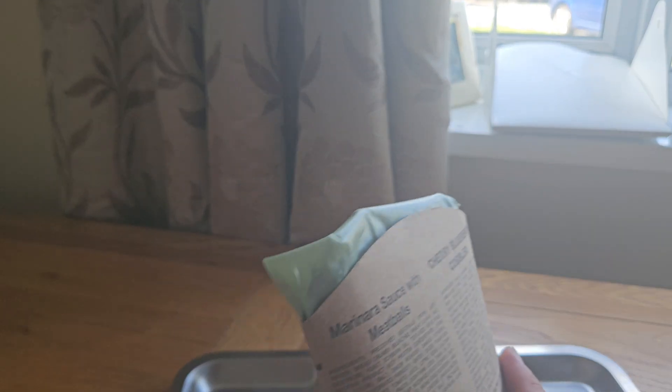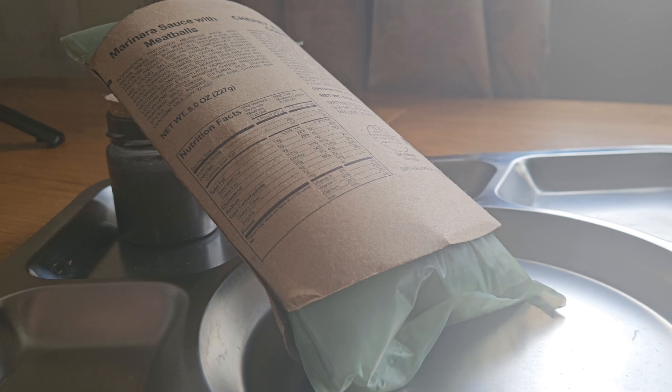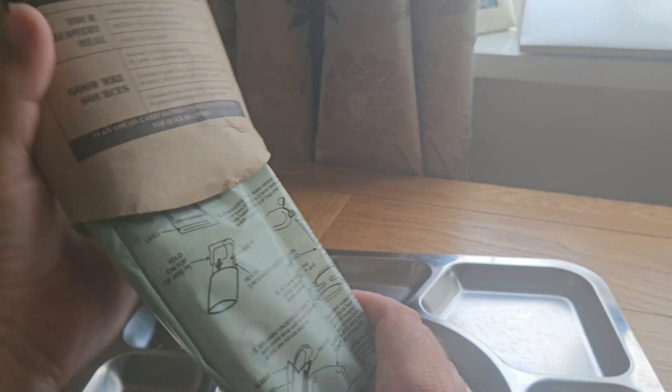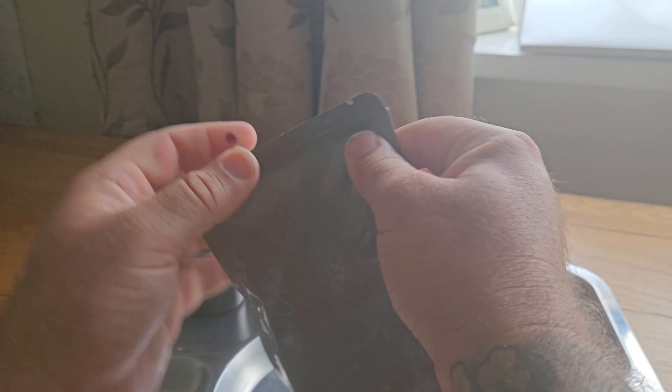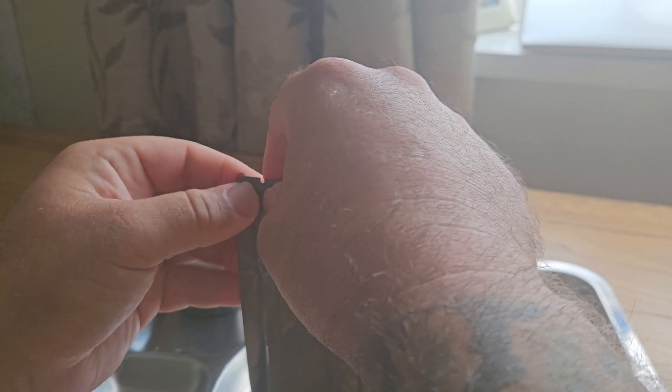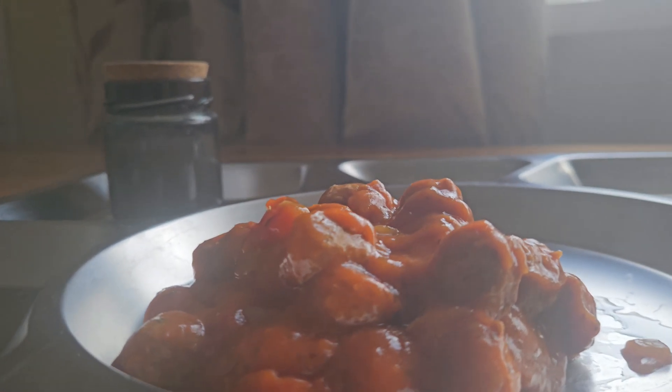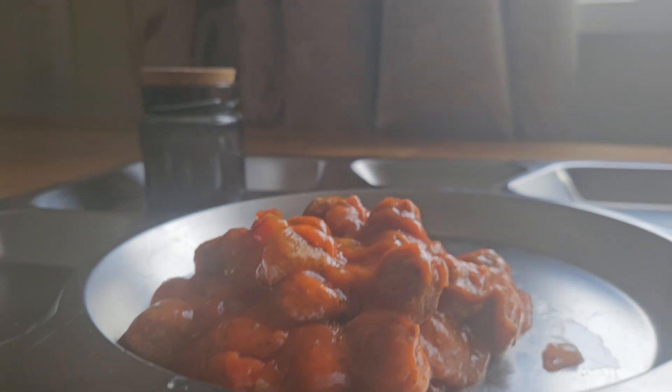Then we leave that for a good few minutes wedged at an angle. It's been in the pouch for a good seven to eight minutes. Be careful when removing it. As you can see from the steam coming off, there's sufficient heat in the flameless ration heater to heat up your mains.